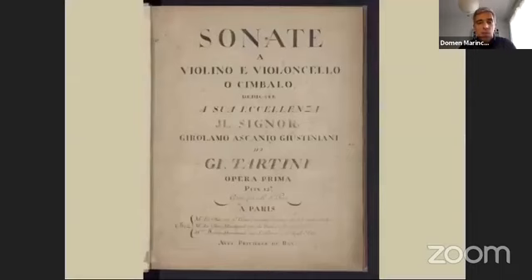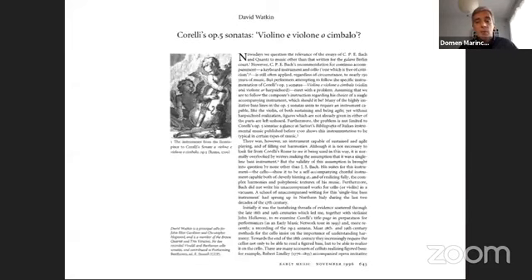Widespread designations such as 'violone o cimbalo' or 'violoncello o cembalo' seem to be taken more seriously since David Watkins' article of 1996, which argues for accompanying Corelli's violin sonatas by cello only. Despite the fact that this article also mentions Tartini and cites an example from his music, this has not been taken much further until five years ago when David Plantier and Annabelle Luis started performing and recording as a duo of violin and cello, very often playing Tartini's music.